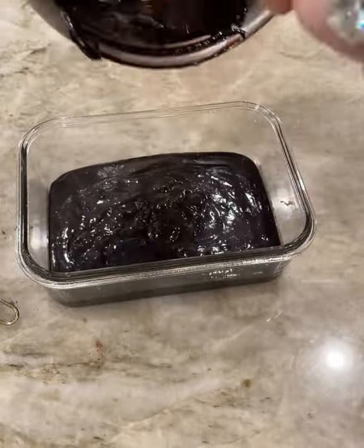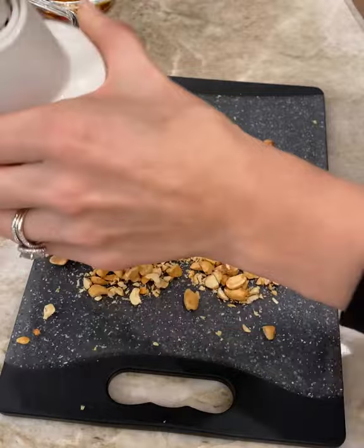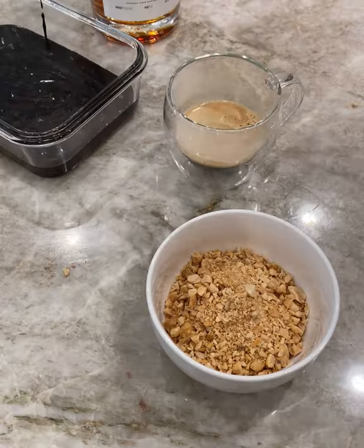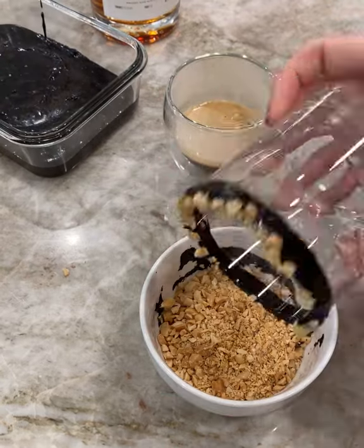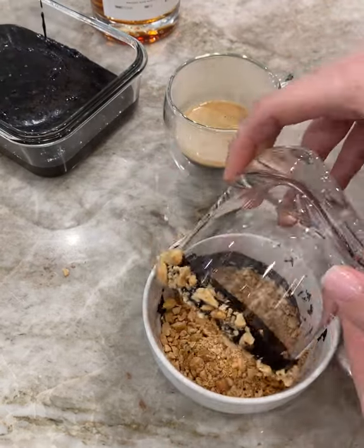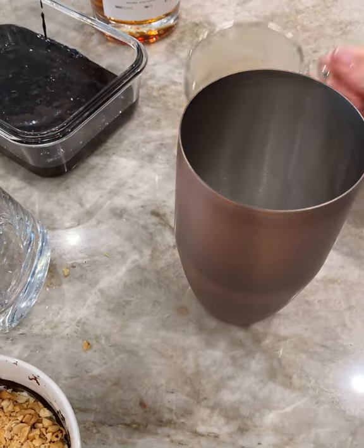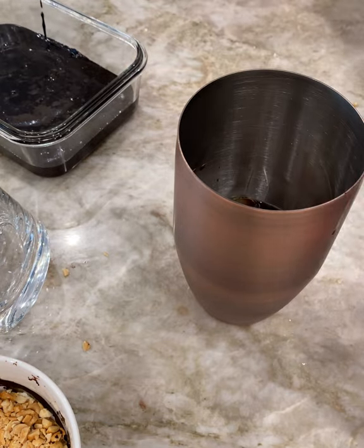Today I used it to make my Daisy Jones and the Six inspired cocktail, the Up and Downer, which is basically this peanut butter whiskey and espresso. I rimmed the glass in this chocolate syrup, dipped that into some chopped up salted peanuts, and it just has this perfect chocolatey, salty coffee whiskey flavor. It is incredible.